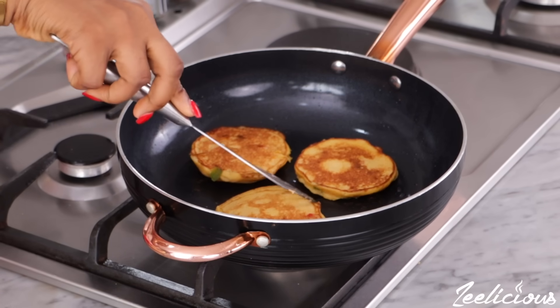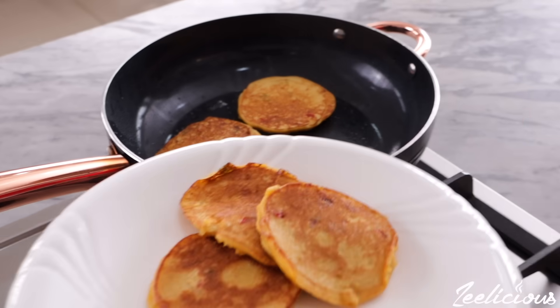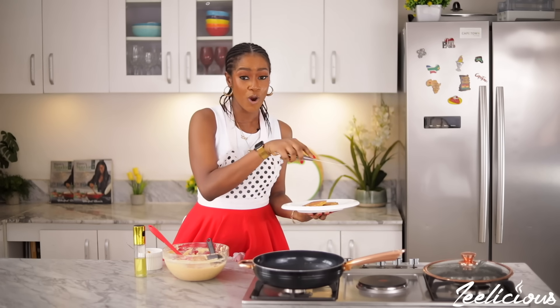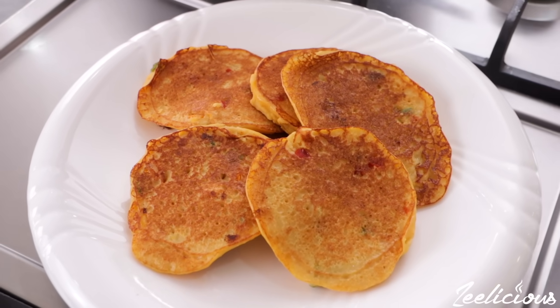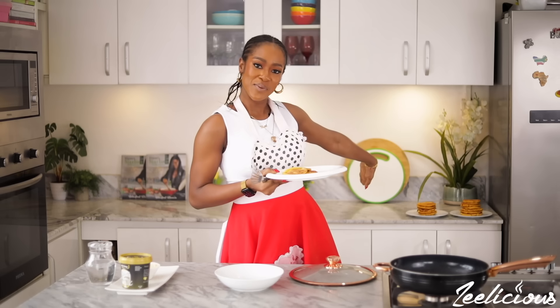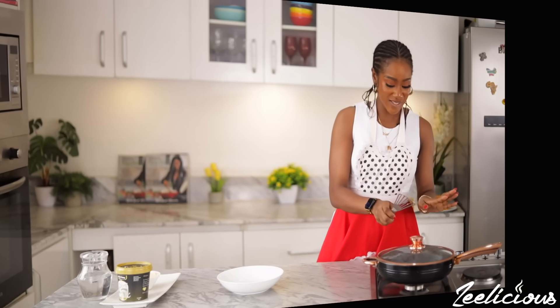It's been another three minutes on the other side — this looks good, perfectly browned! I'll take it out and place it right on the plate. If you use this exact method — covering the pot nicely — you'll have very well-cooked akara pancakes that are still nice, soft, and very fluffy. This smells, looks, and will definitely taste absolutely divine. Look at that beauty!